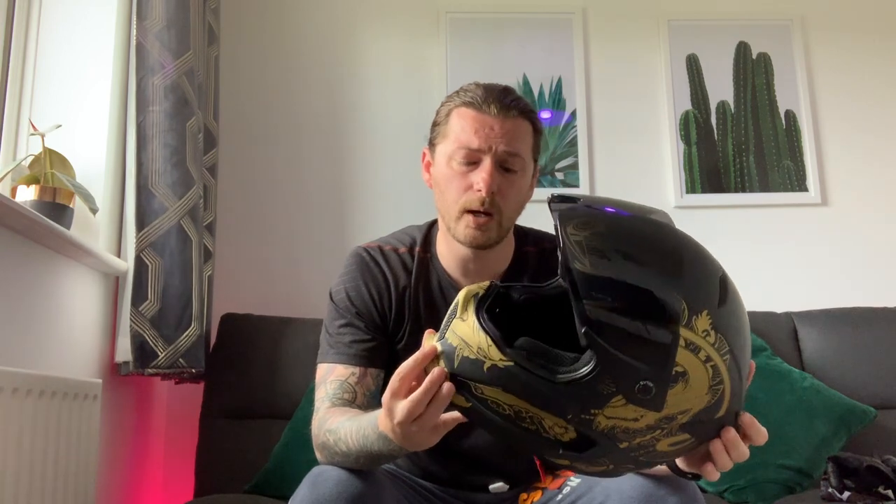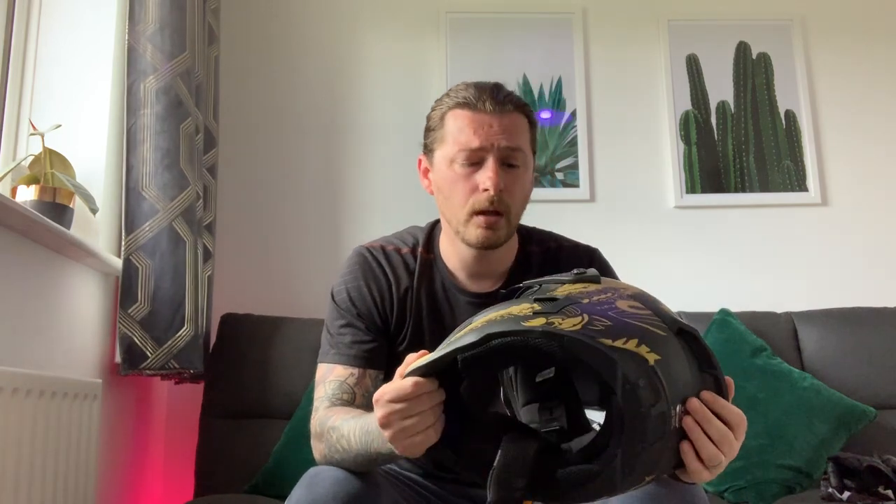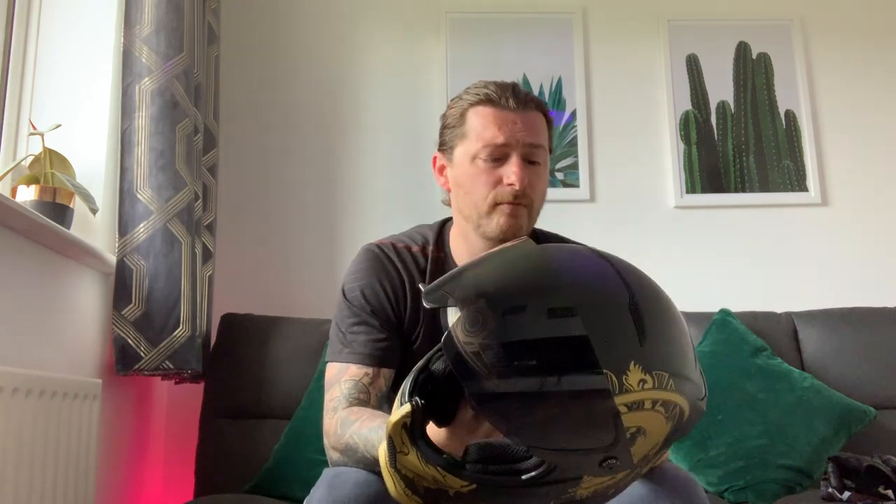The airflow is maybe too good. Yesterday when I took it out for a test it was 24 degrees, which is unusual for the UK — we're normally about 15. I think it's probably going to be a summer helmet. They are bringing out a chin curtain. Ruroc have sold this at £350 — they could have asked £400 or £450 and we would have paid it. I think they've gone in on the cheaper end to get feedback. They're a British company and I want to support them.